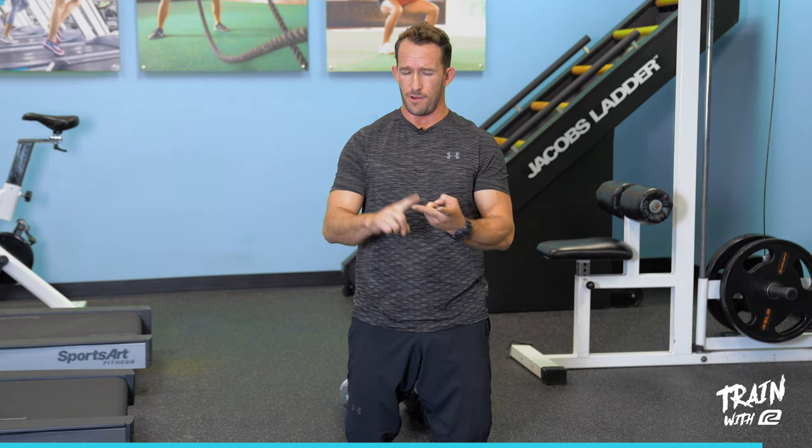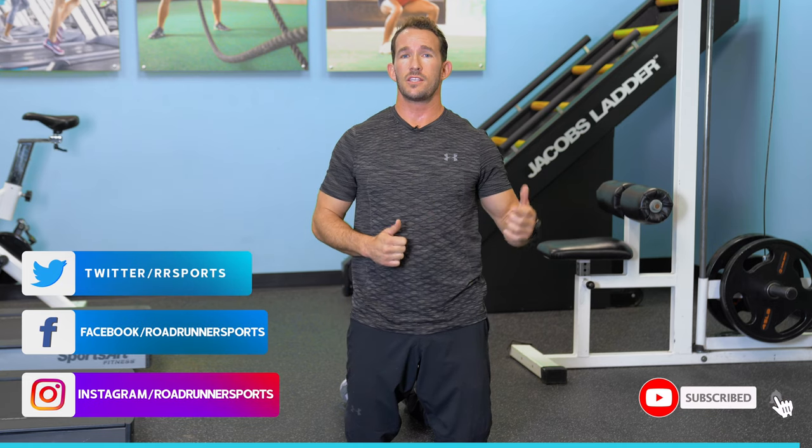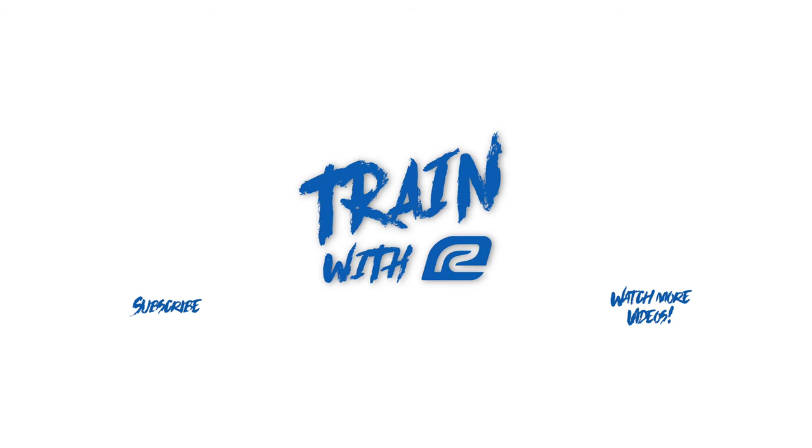If the movements are too difficult or don't feel right, or if you're having pain and discomfort, feel free to message me on Instagram — you can find me at 360fitcoaches. Ask me any questions and I'll get back to you promptly. This is the first video in a series with more to come. Stay tuned, be safe, and I'll see you on the road.